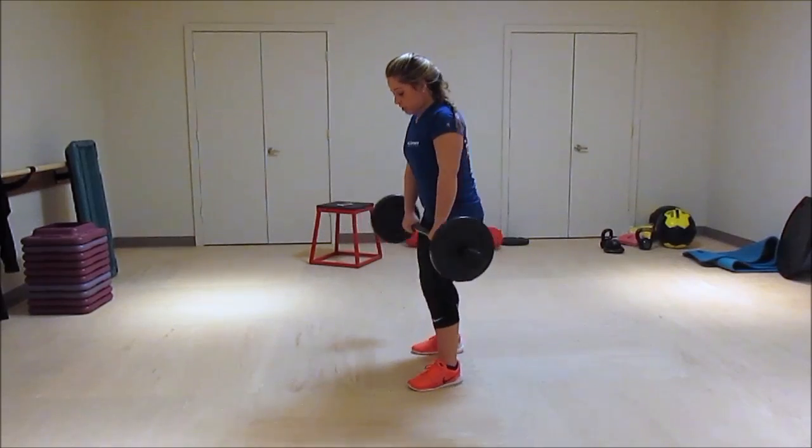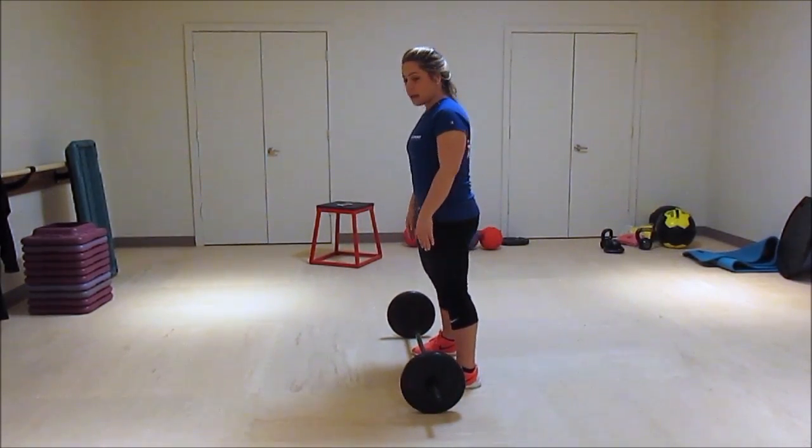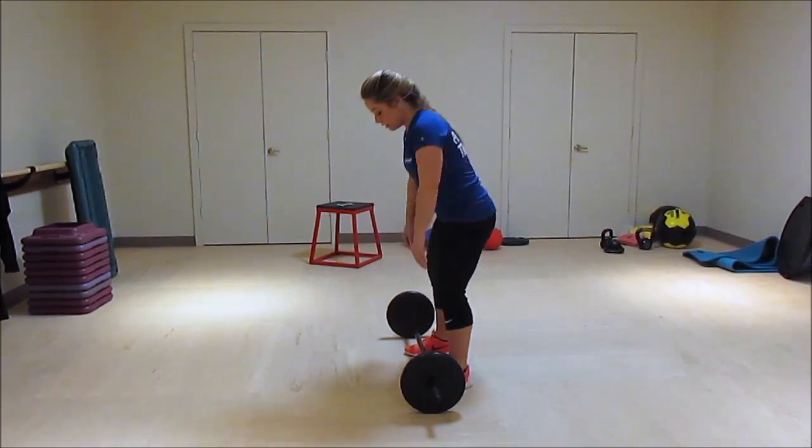So you want to start with your feet hip-width apart, and the bar is obviously going to start close to your legs.